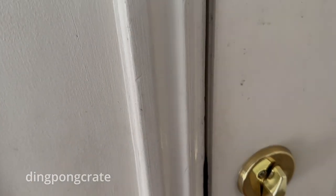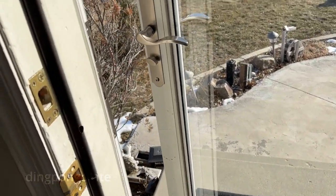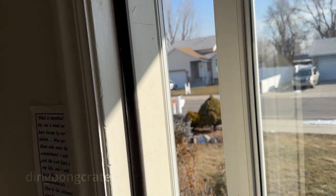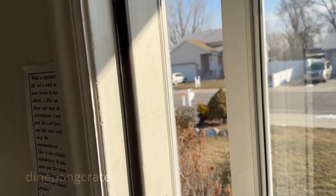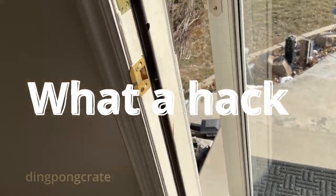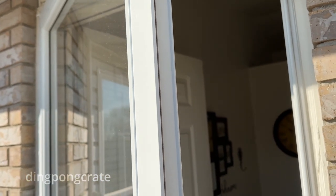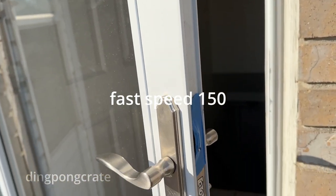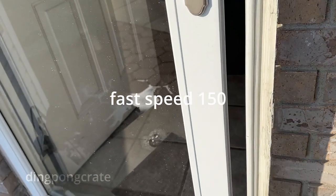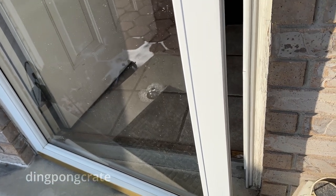What the heck is going on? Why is this storm glass door not shutting all the way? This is not good — it's been open all night long. Let me see if I can open it and close it and see what is happening. Let's see if it closes all the way. Oh no, we got a problem here — this thing does not close all the way.